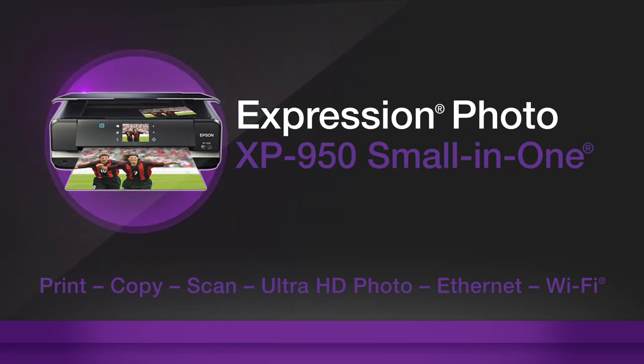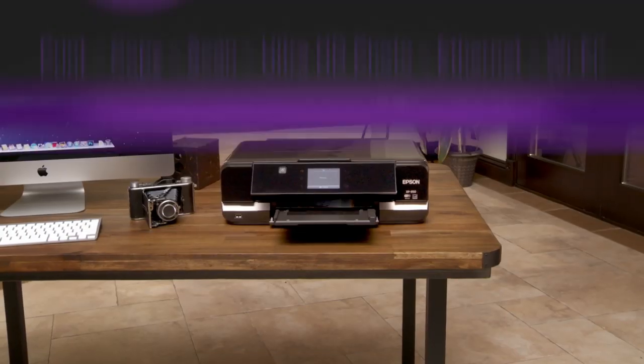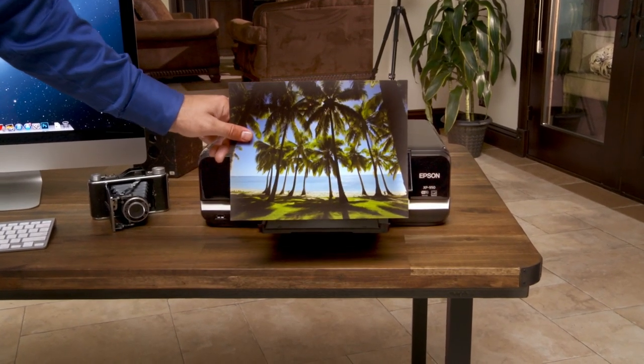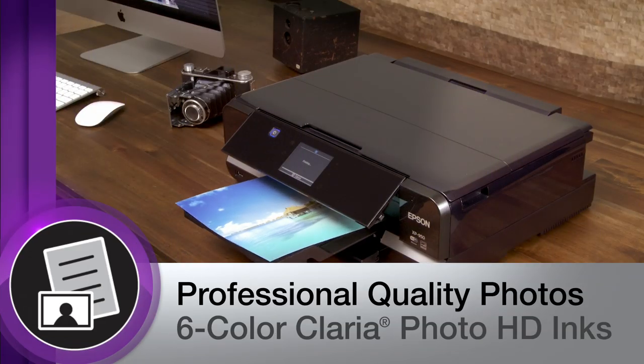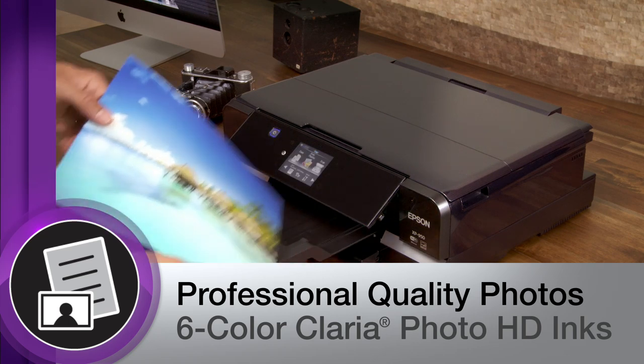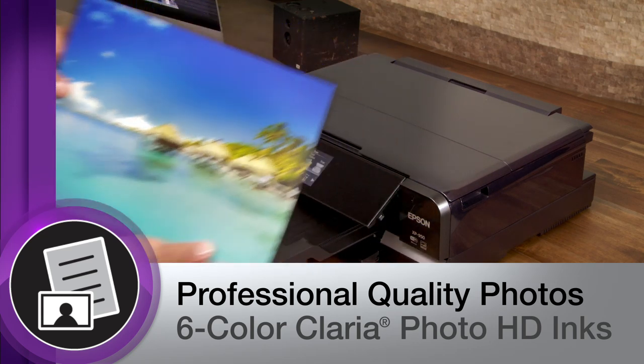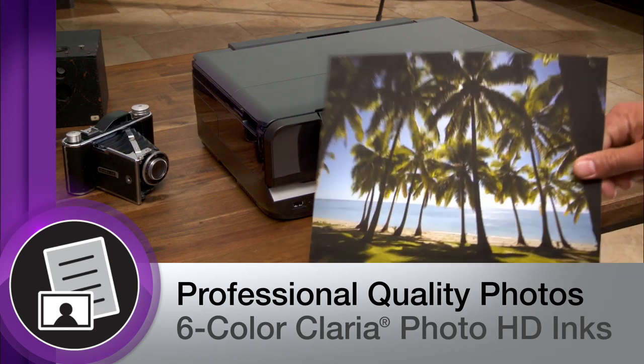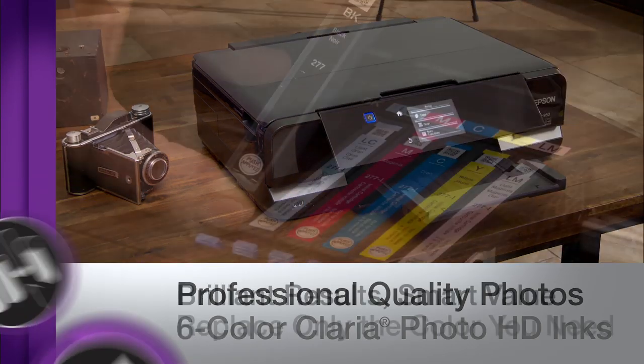Epson's Expression Photo XP950 Small-in-One delivers superior images to those who demand the highest quality in home printing. The XP950 produces professional-level, ultra-high-definition photos. You'll see smooth gradations and amazing skin tones, courtesy of six-color Klaria Photo HD inks.